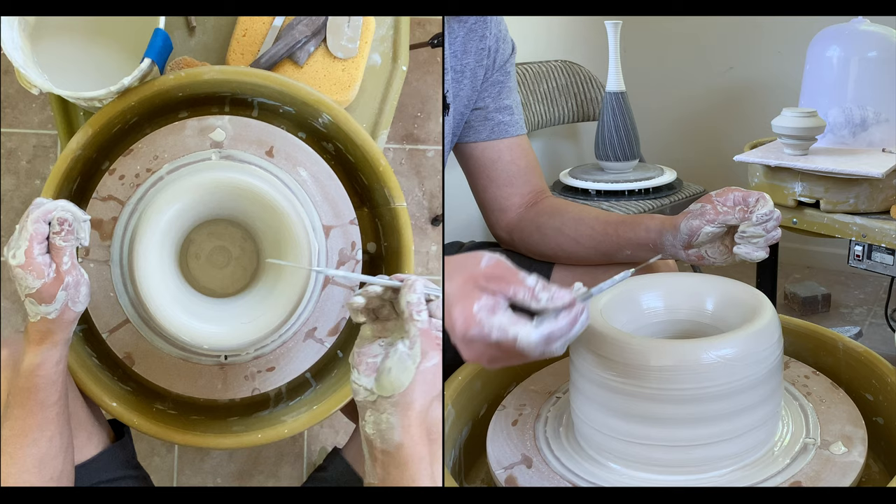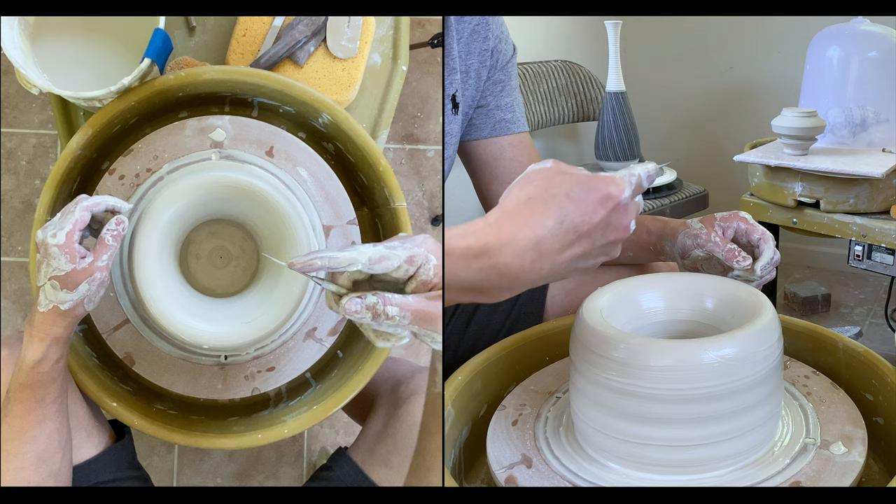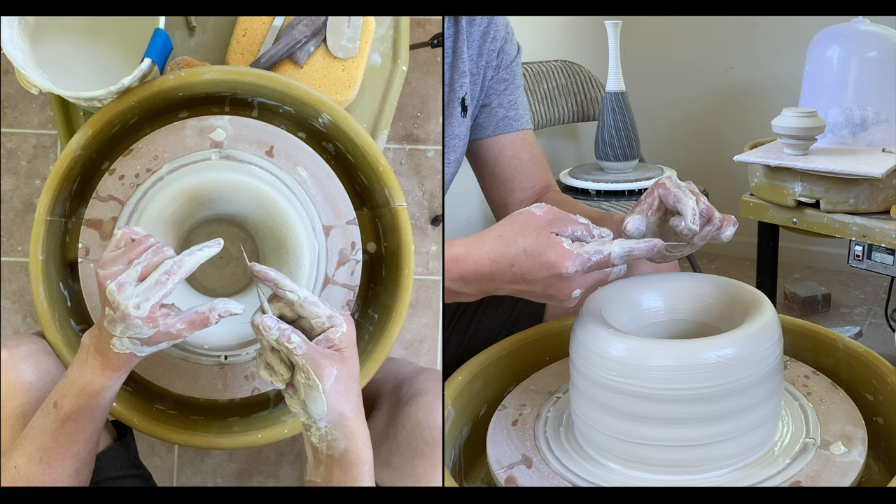Usually I don't measure it, I just eyeball it, but I want to show you how thick I leave it. It's about this thick — maybe I would say three quarters of an inch.